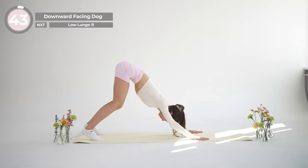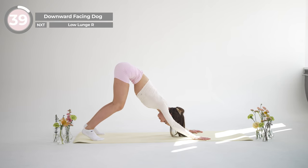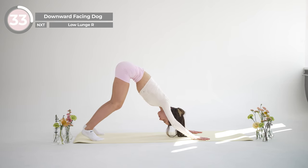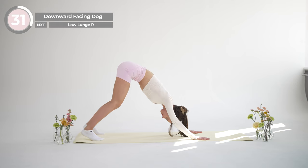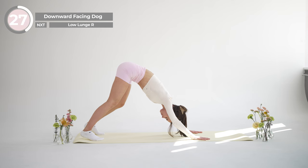From here let's move into downward facing dog to stretch out your hamstrings and calves. Come onto your hands and knees and then lift your hips up and back, coming into an inverted V shape. Pedal your feet back and forth, releasing any tightness in your legs.